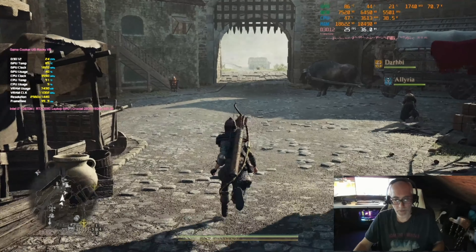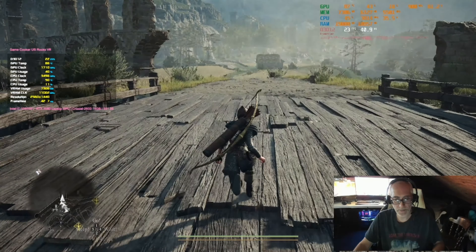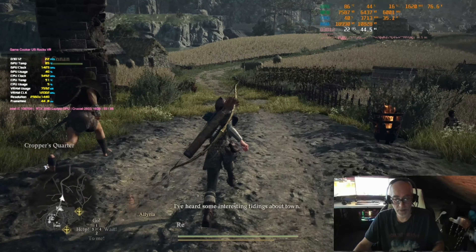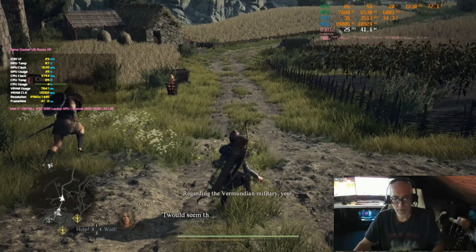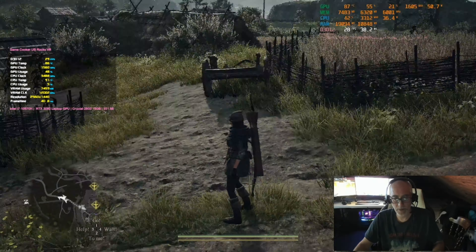I tried it on another computer and it didn't seem to work. It looks like we're probably just going to have to turn it down to 1080p. Even though the upscaling is supposed to help, I don't think any of the upscalers work in this game. We're still at the same frame rate we were at before.